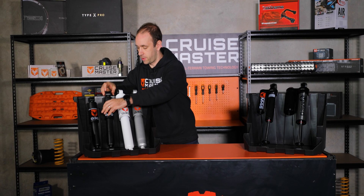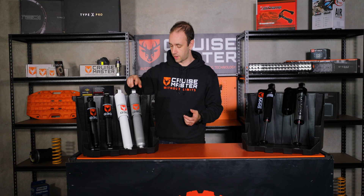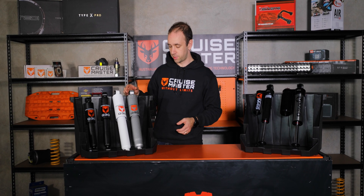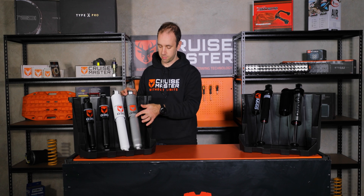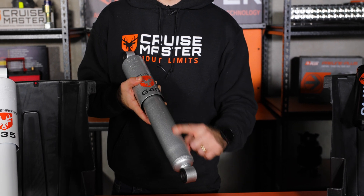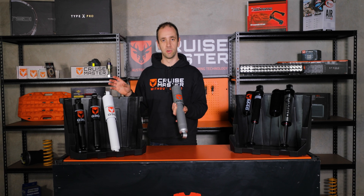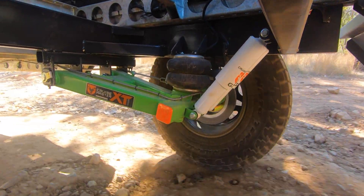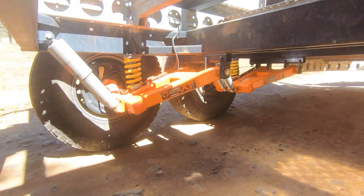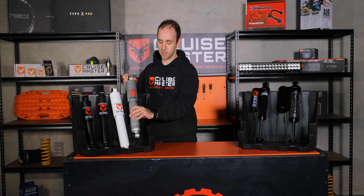Then we step up into the two shocks used on our XT products: the G35 and G40 — 35mm bore and 40mm bore, both gas dampers. You'll see there's a bit of a bulge in the body on the 40mm giving us a bit more oil volume. We typically use a smaller bore shock on the lighter suspensions and most of the air products, and we use the big G40 on the heavier range of stuff, so we get more damping control out of that bigger piston.